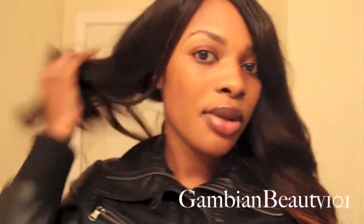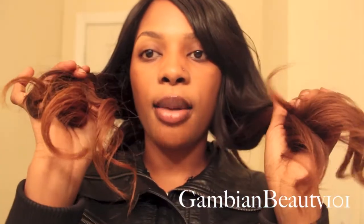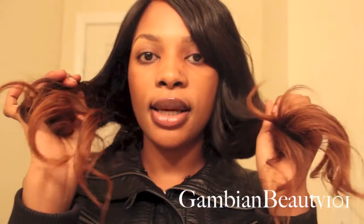It's very low maintenance — nothing really done to it. This is my third week. The second week I had this install, I ombre'd the ends slightly, and the first week I had it jet black.